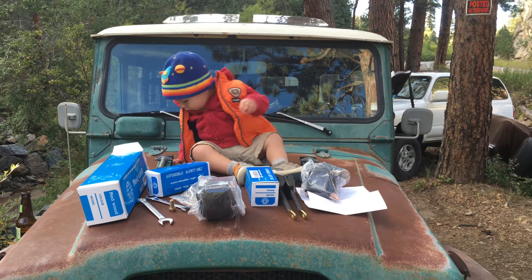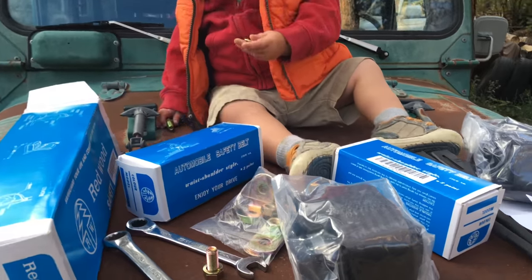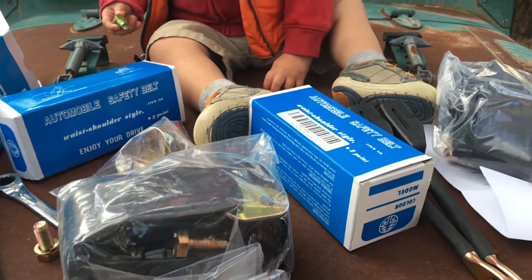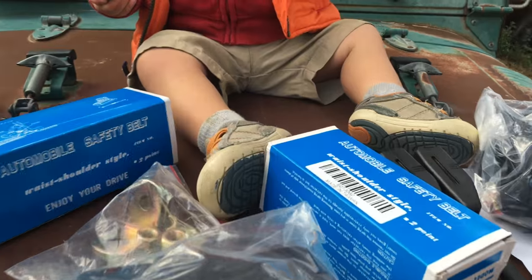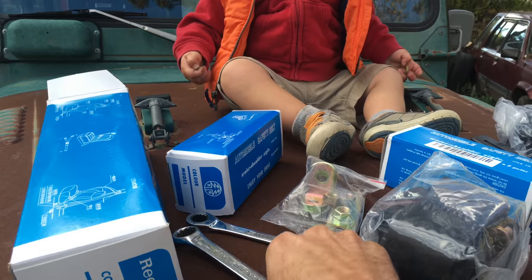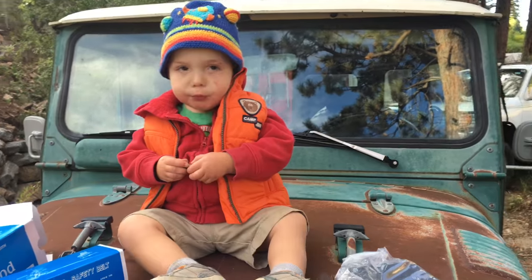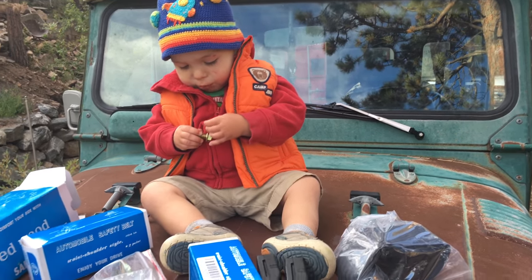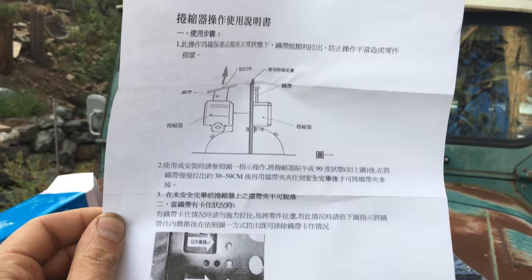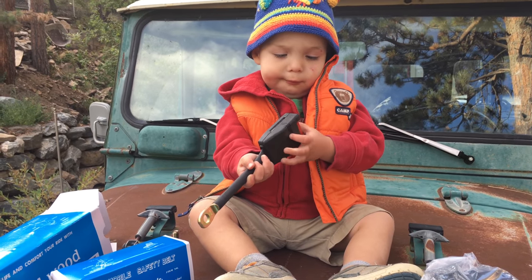In order to install your seatbelts you're going to need a few things. We've got our seatbelt kit which includes the front seatbelts, the rear seatbelts, and the mounting hardware. We also have a 17 millimeter wrench and a 14 millimeter wrench. Included with the seatbelt kit are the instructions, and if you cannot read Taiwanese then go to coolcruisers.com for full colored pictures and instructions in English.